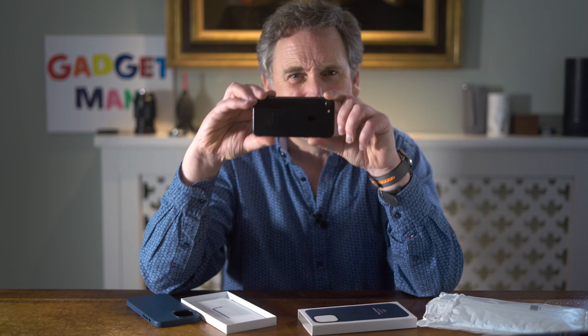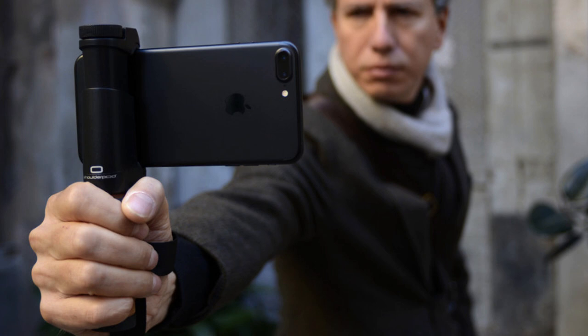However, one of the problems that afflicts all mobile phones is that the lenses are so close to the edge that your fingers always get in the way. Enter the ShoulderPod S2 mobile phone grip, which is essentially a handle designed to make it easier to hold your phone and therefore easier to compose better photos and shoot steadier video, or to mount it on a tripod.